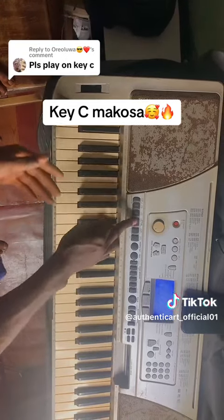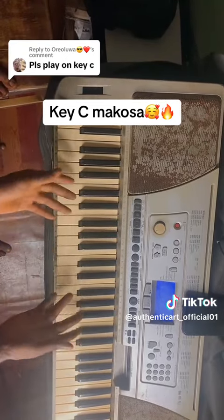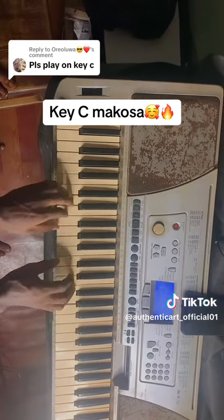So what I'm playing in this Kise is just the Do, Fa, Sol, Do, Fa, Sol, Fa, Do. So something like this.